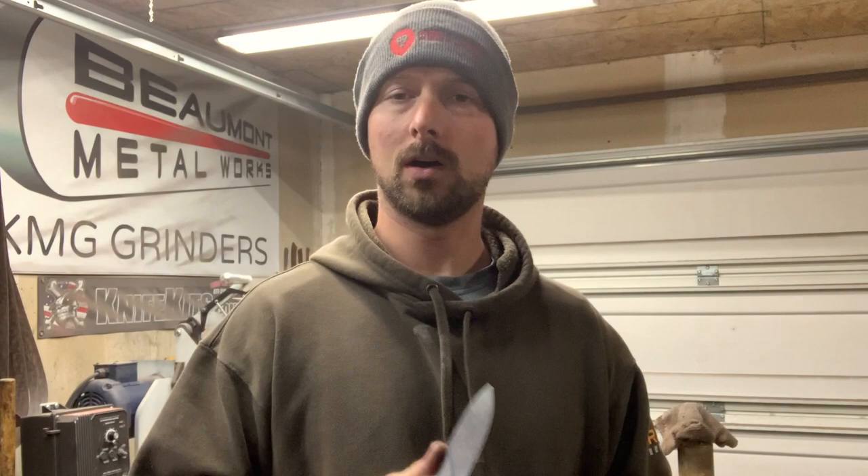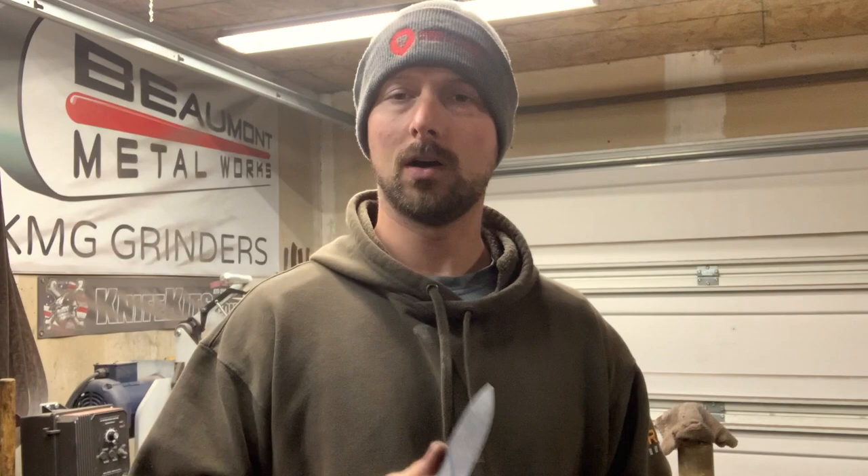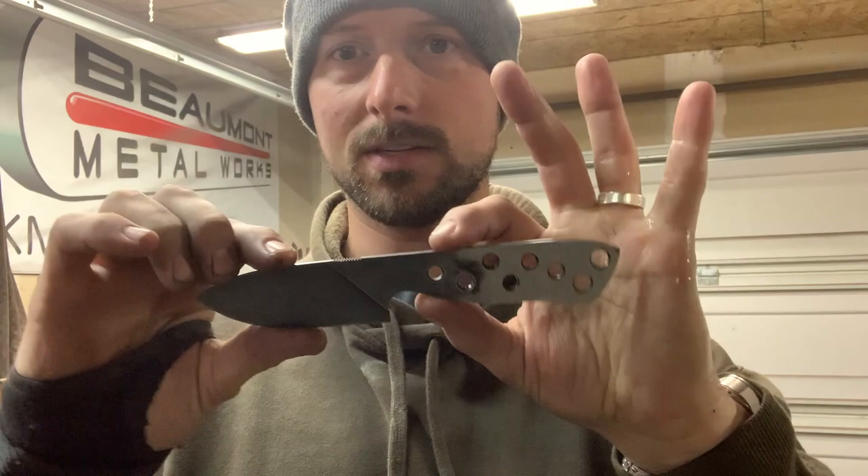There are a million different ways to do it — this is just one way. This knife is now ready for handles. If you have any questions drop them in the comments below. If you have anything you want me to cover in future videos, shoot me a message. I'll put together a quick list of all the stuff I used and drop it in the description below. Thanks for watching!